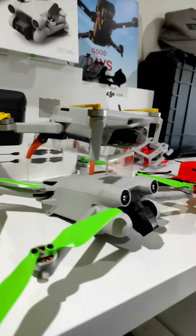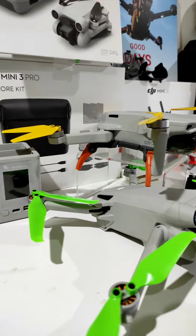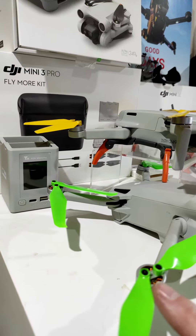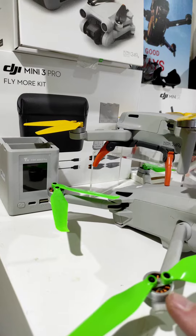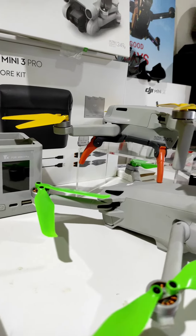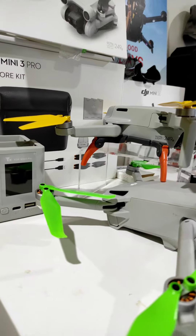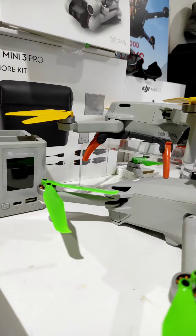I'm going to be buying a Master Airscrew for the Mini 3. You're going to find a difference — these have a shorter screw than the Mini 3 Basic, because the Mini 3 Pro has a stalk. I've put a couple of pictures up at the end. The Mini 3 Pro has a stalk sticking up and a shorter screw.